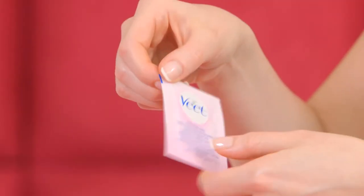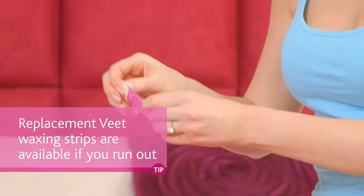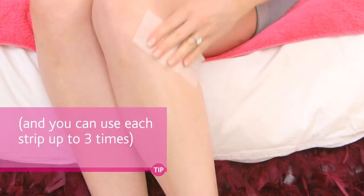Plus, the more you do it, the easier it gets. So once you've finished waxing, you want to remove any residual wax using the Veet Perfect Finish Wipes that should be included in your Easy Wax Roll-On Kit.